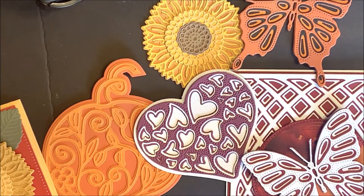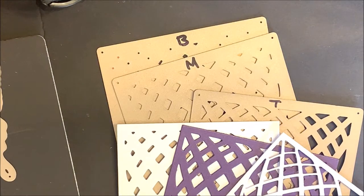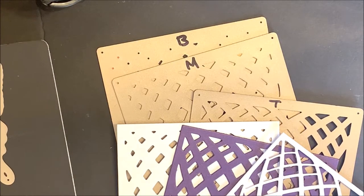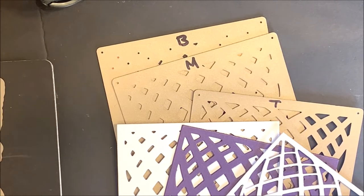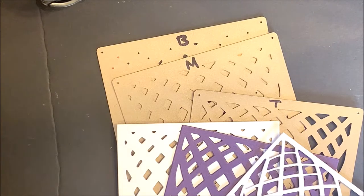Let me show you just how easy it is to create using our Layering Combo dies. When using the Layering Combo dies, I like to mark my dies with a T, M, and B for the top, middle, and bottom. This makes it easy when selecting my pattern paper so that I know how the dies are going to layer together.